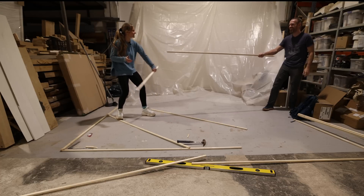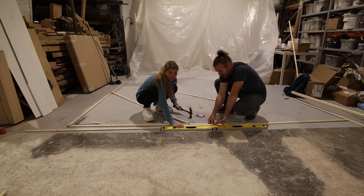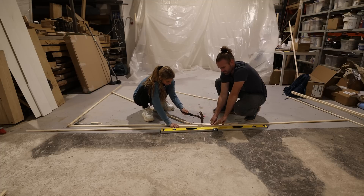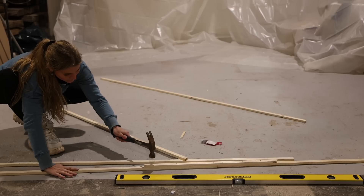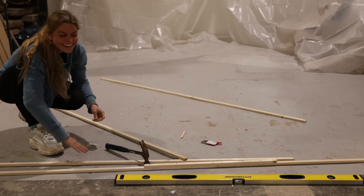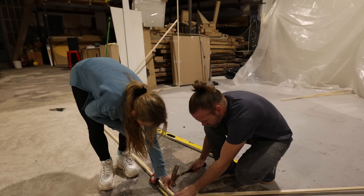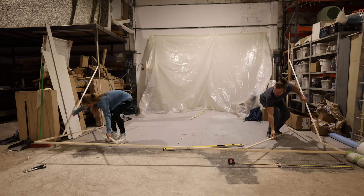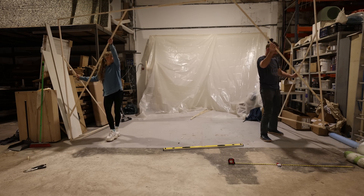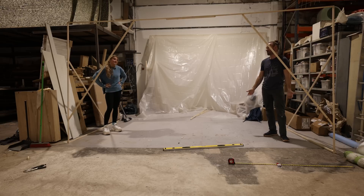You brought a dagger to a sword fight. One hit. That was close. The structure is complete and now we just have to stand it up. It's standing on its own. Don't touch it.